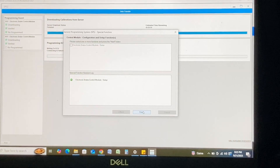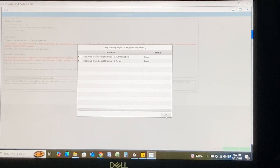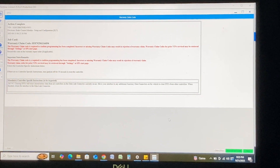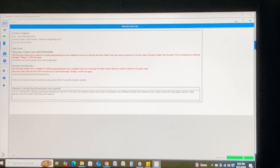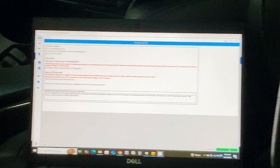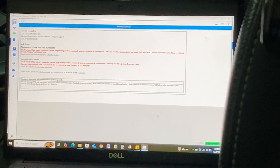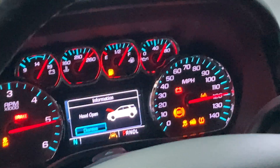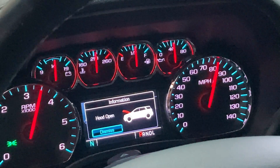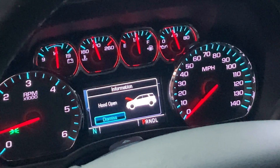Setup is done — pass, pass. So now we are done. No more lights. Let me cycle the key. No warning lights, no messages. I'd say that is a success.